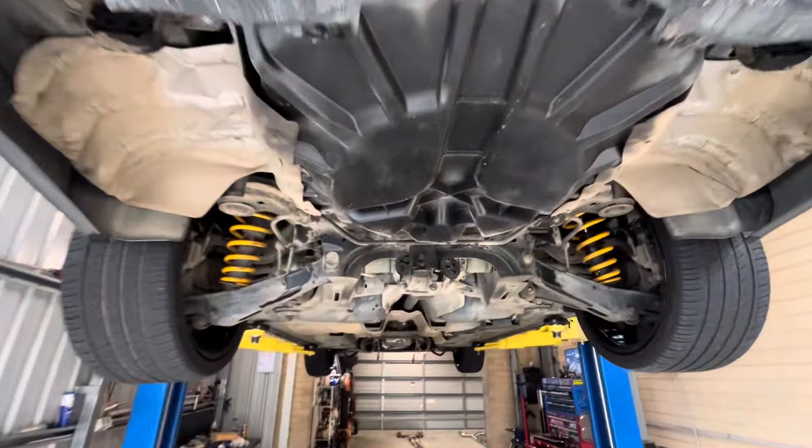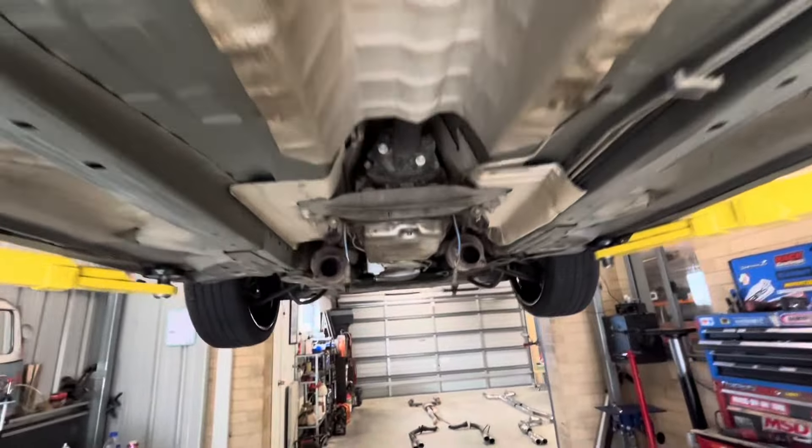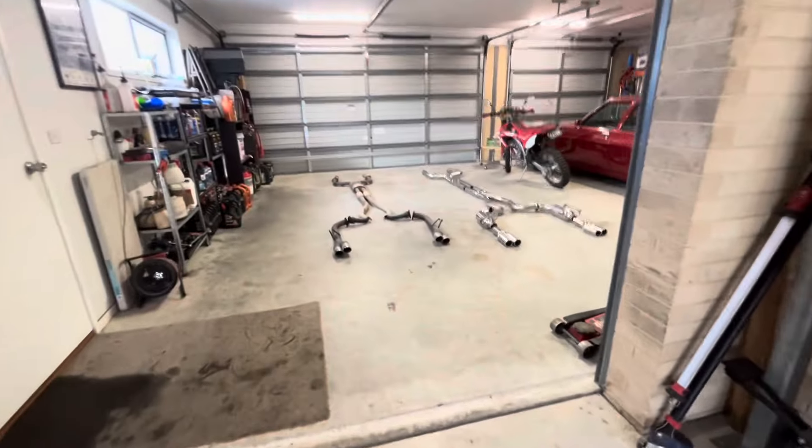Took us all of about five minutes to remove the factory catback exhaust. Didn't even unplug the O2 sensors, just let them hang. So there's the back of the cats there — we've got the old system and the new system laid out on the ground next to each other.